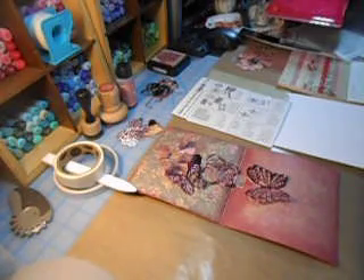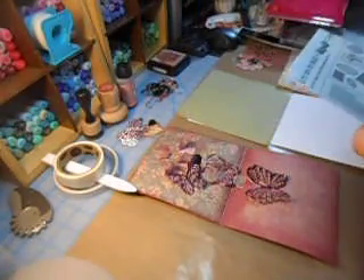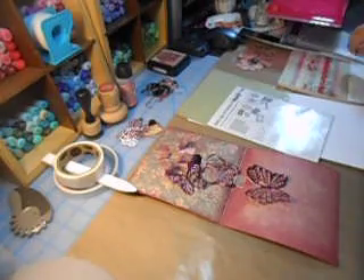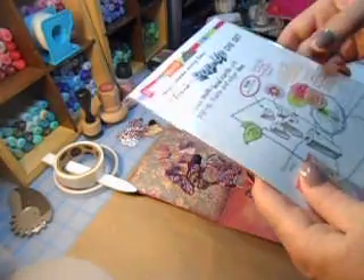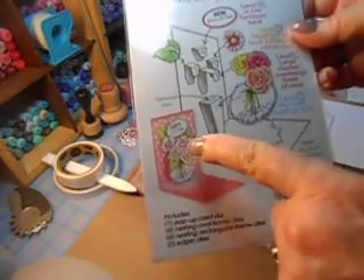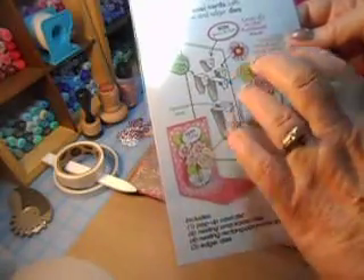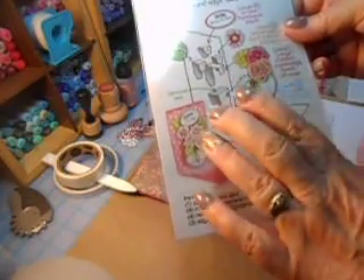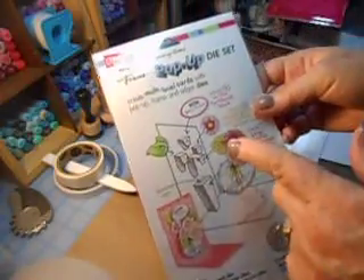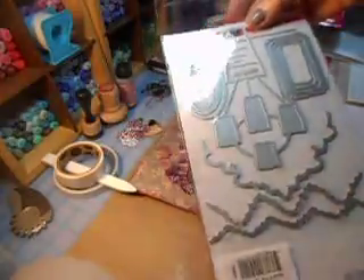Hi, Carol here and welcome to my craft room. Today we are going to make this wonderful pop-up card. I showed you in my last haul - it's Fran's pop-up die set, and it does come with the flower set if you're looking to purchase it. When I bought this they didn't have any more, so I was able to get it separate because you can use absolutely anything you want to pop off your card. It's by Stampendous and everything comes with it.